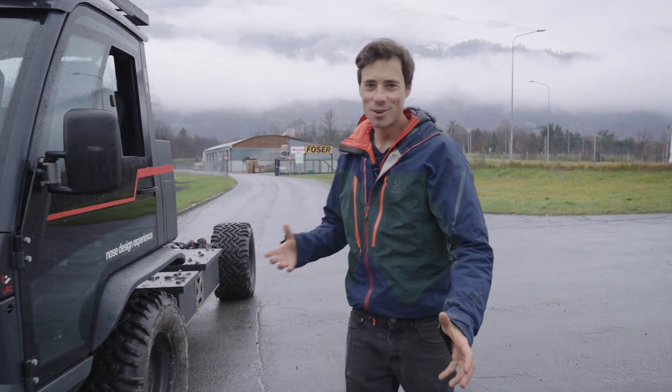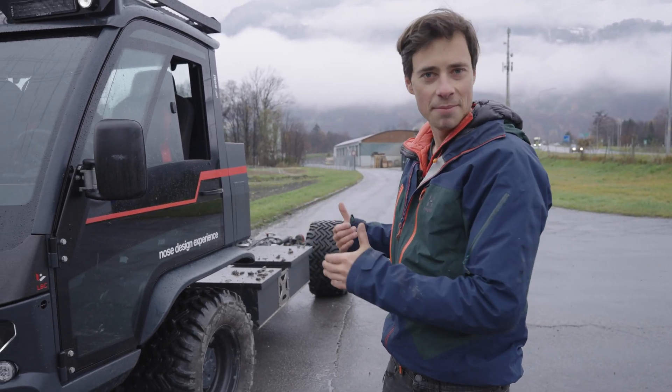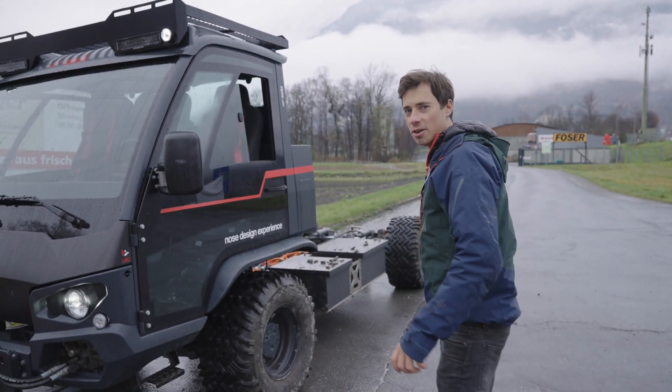The next cool thing is it can actually do the crab walk — you can turn all four wheels to the same direction, which enables the vehicle to drive sideways. That is what I am going to show you now.